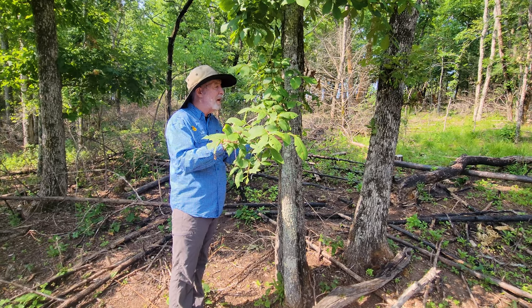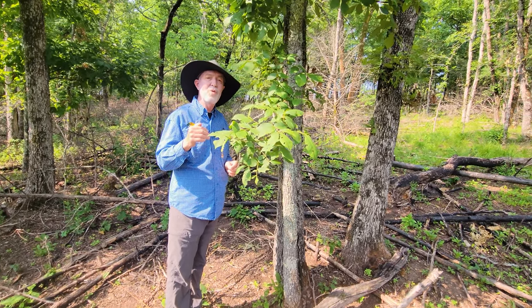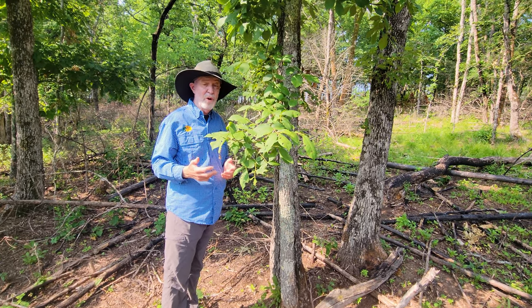Research has shown that when you do this type of TSI — timber stand improvement — that's the best way to improve acorn production. Not fertilizer, not anything else. Just restoring the forest basically.